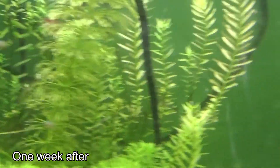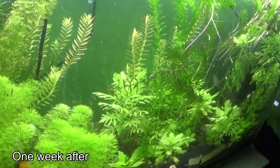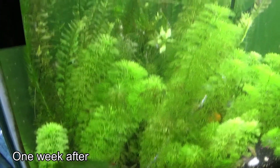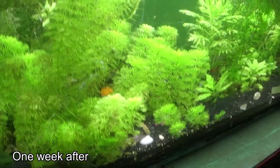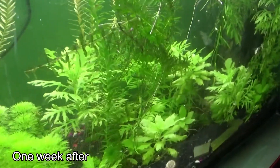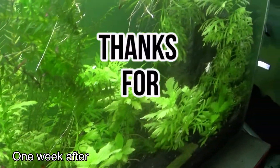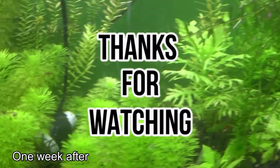Thanks for watching guys. That was very helpful for me anyway. Till the next video — please subscribe to our channel if you like the contents. Bye for now.